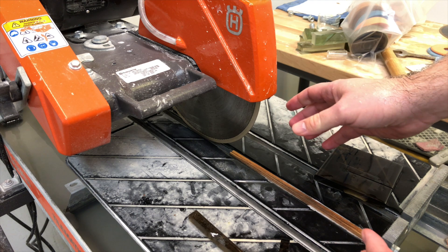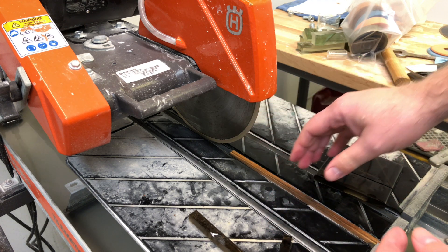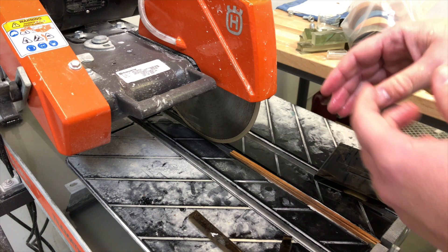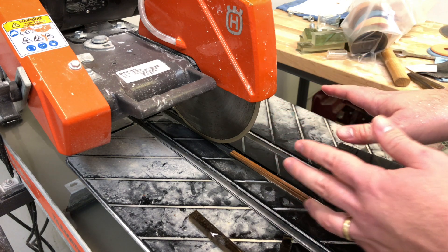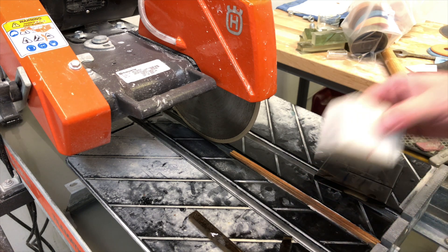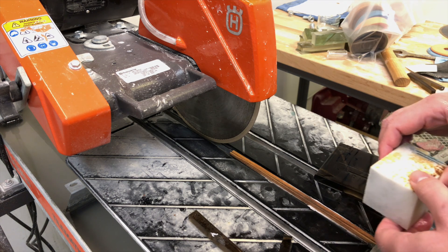So if you get to a point with your saw blades where you see a lot of excess chipping, if your glass is sparking, if you see a lot of blowout, or you feel a lot of pressure to get the glass to go through the blade — grab your dressing stick, take that one little slice out of it, dress the blade, and it'll be like a brand new saw blade again.